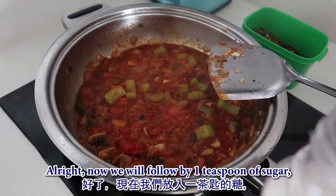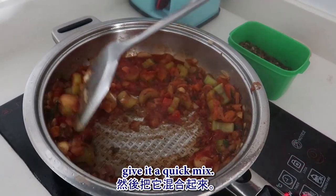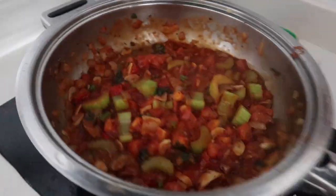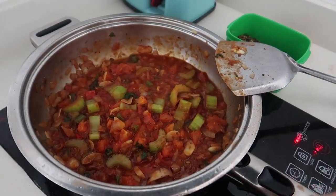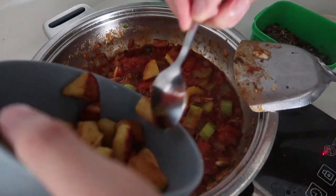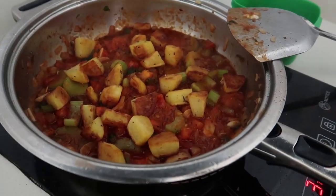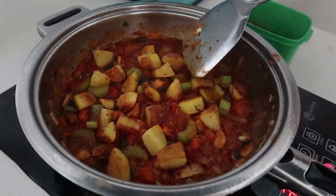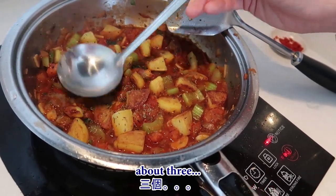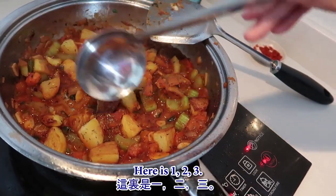Now follow with one teaspoon of sugar and give it a quick mix. Toss in the potatoes that we fried earlier and put it on low heat. While it's simmering, make about three holes on the dish so we can place our eggs - one, two, three.